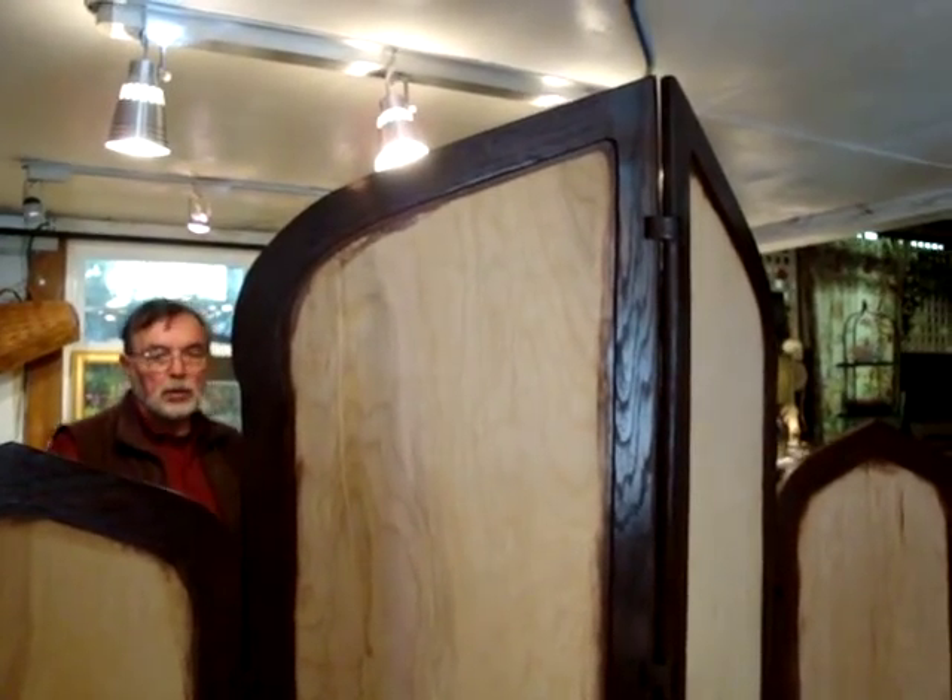It's still in a raw state as far as doing anything on the inside. The next stage is for me to gesso the panels and start with my painting.